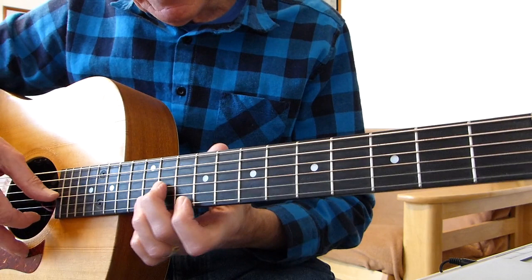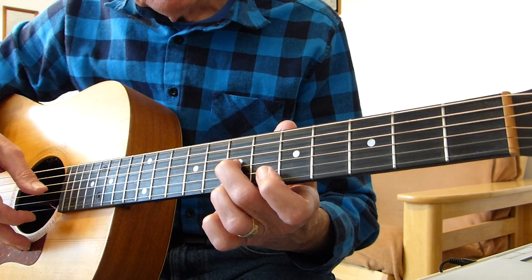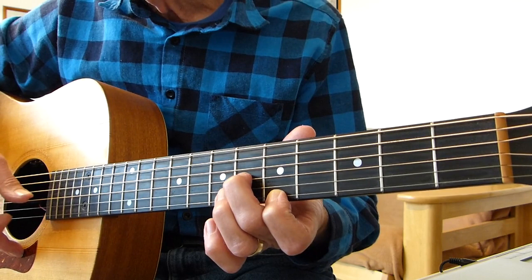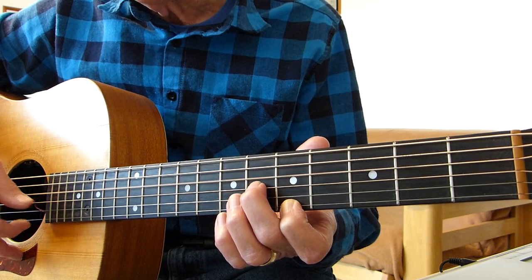Then we move down again, changing shapes to the fifth fret on the first string and the sixth fret on the third string. Again, double pick, hit the fourth string open. Now pull off from the seventh fret on the first string to the fifth fret, and then pick the fourth string again.